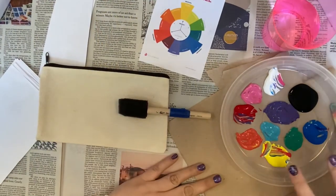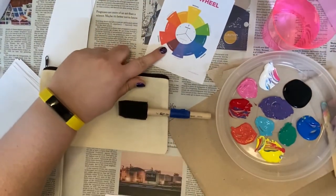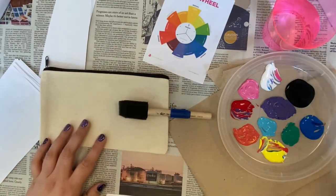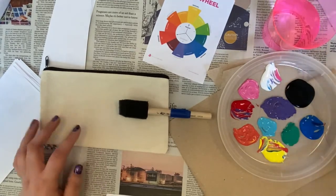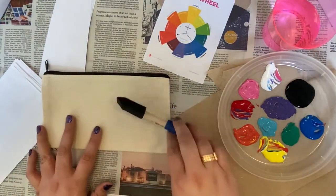Off screen I already took some time to mix together some of my colors using my color wheel. So you're getting the primary colors again — red, yellow, white, and black. And then you can mix those together to make all these other colors for however you're going to want to paint your pencil pouch.